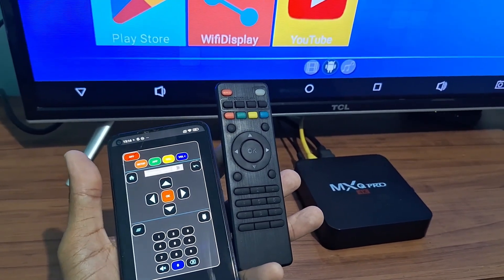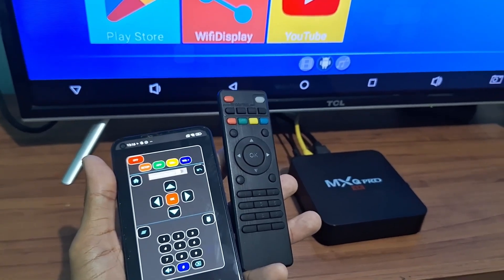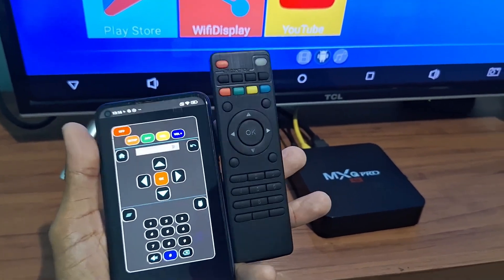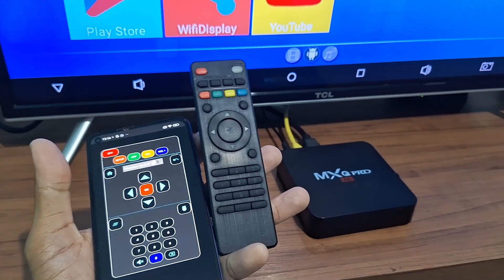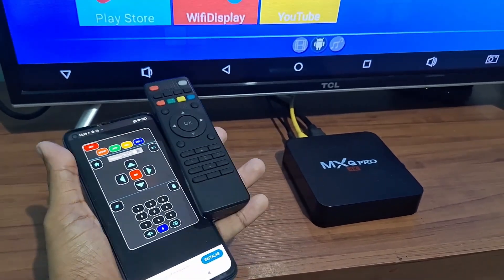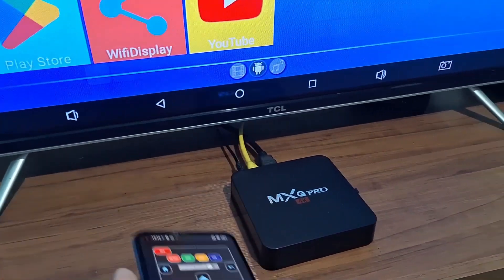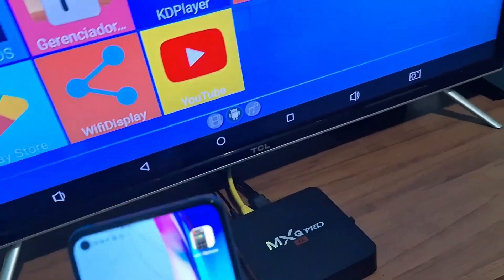This video will help you a lot and you will be able to use the control and watch your programs on your TV box. Before that, subscribe to the channel and activate the notification bell, and share this video with your friends — especially anyone who has a TV box and lost their remote and can't control it.